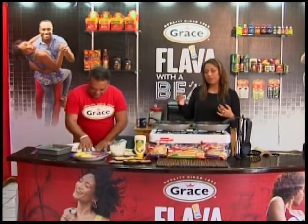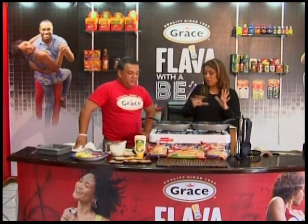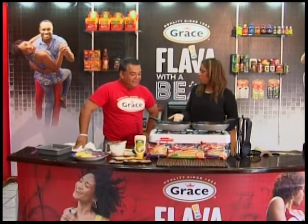So you just put the fish stock — the fish soup — and the cream and the cooked spinach in there and blend it up. And you could do this with chicken too.